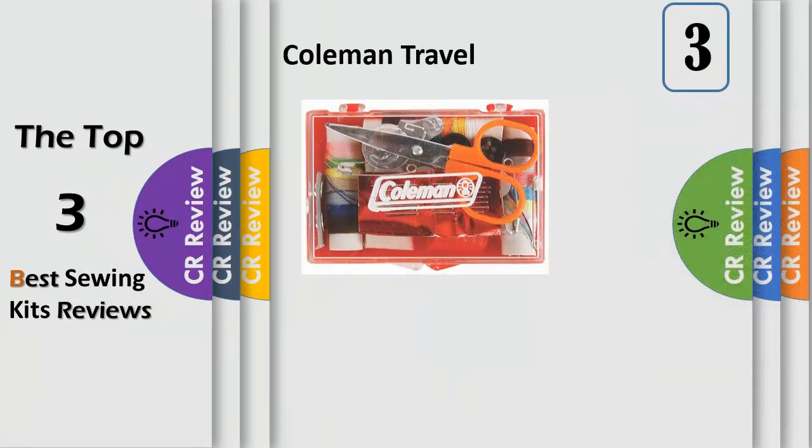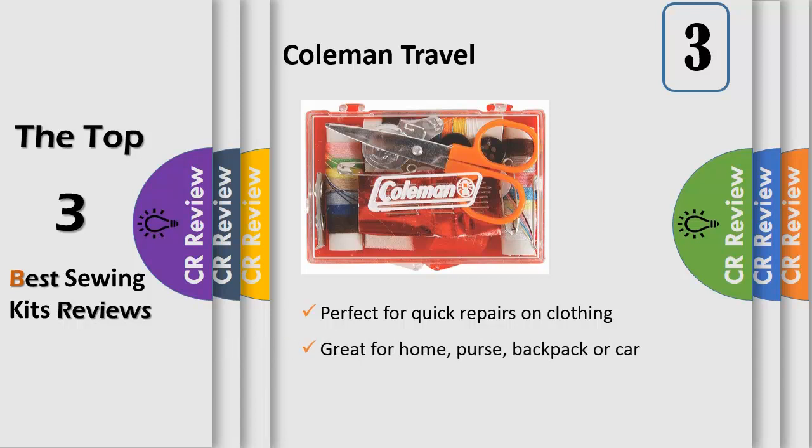Number 3: Repair Rips and Tears Even Outdoors with the Coleman Travel Sewing Kit. The kit contains miniature spools of thread in a variety of colors, the perfect size for backpacks, purses, homes, or cars.